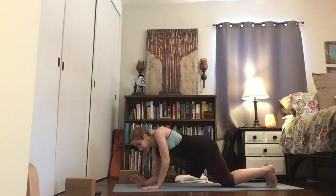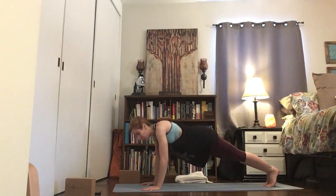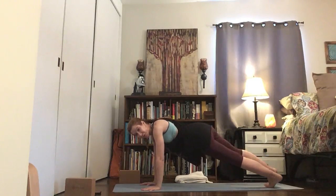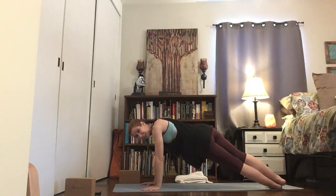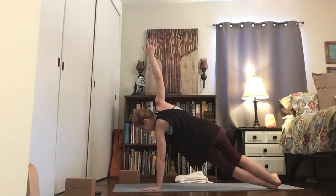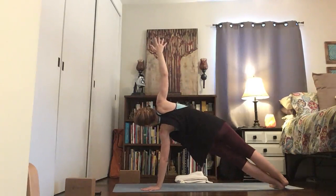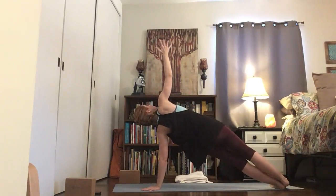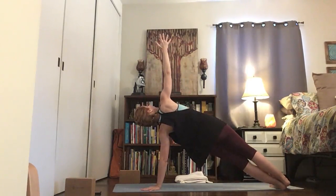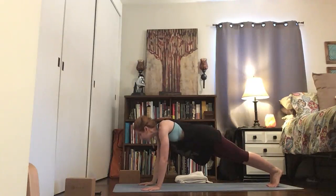Let's try the other side. Start in your plank — knees down or knees up. Root into your left hand, flip your left foot, and then try to stack the feet. Reach that right arm up — possibly drop knees, or use your left forearm. Lift your hips, look up, reach up.